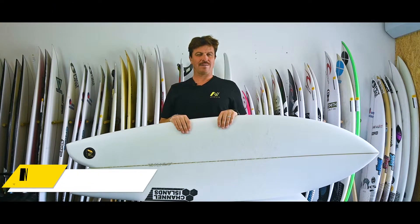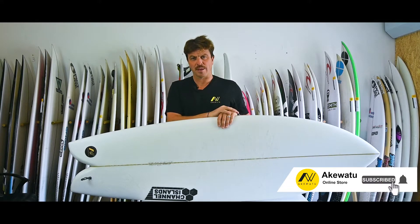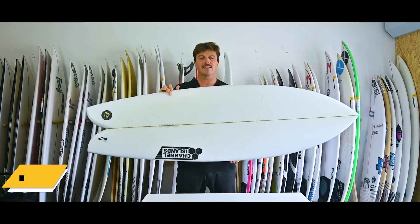Hey surf fans, Paul Evans here. Today we're going to be talking about this beauty — the Channel Islands Fish. Don't forget to subscribe and like down there, and ding that little bell as well.